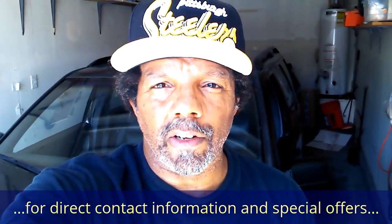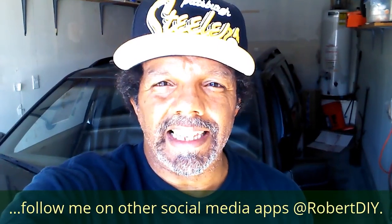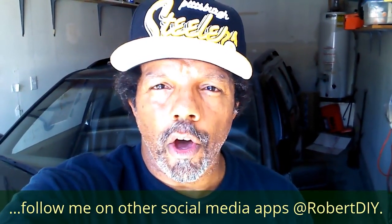My YouTube channel has a disclaimer video that I encourage you to watch. Please like, share, and subscribe. I hope you find what you're looking for — thank you very much for watching.